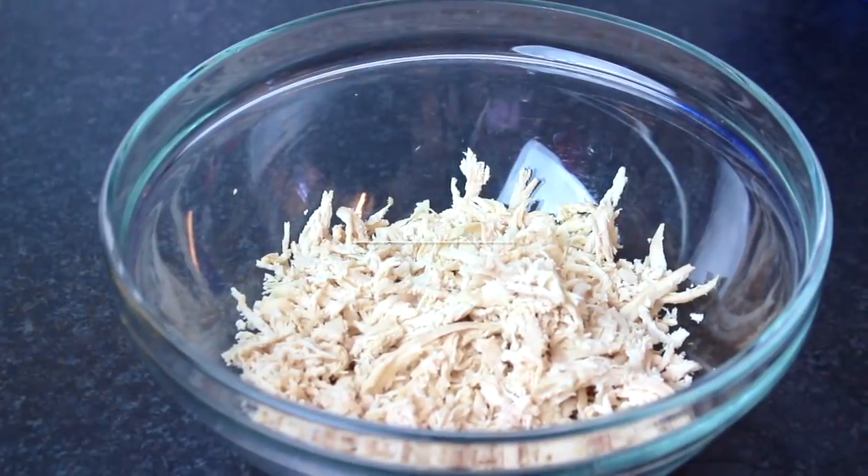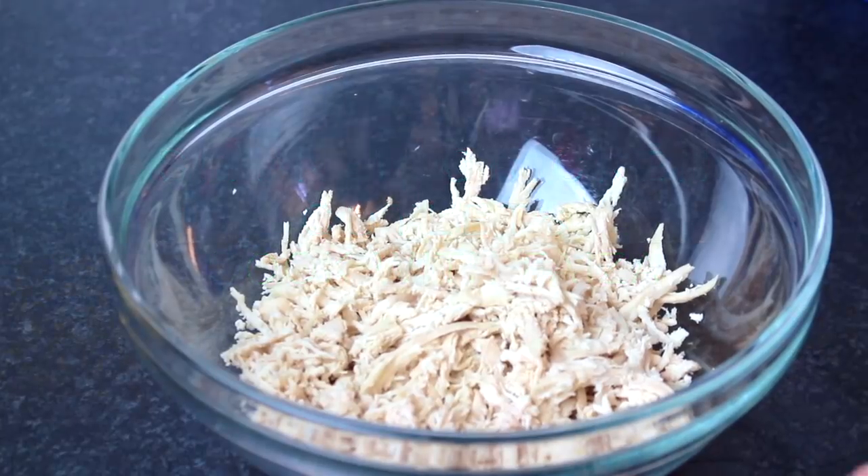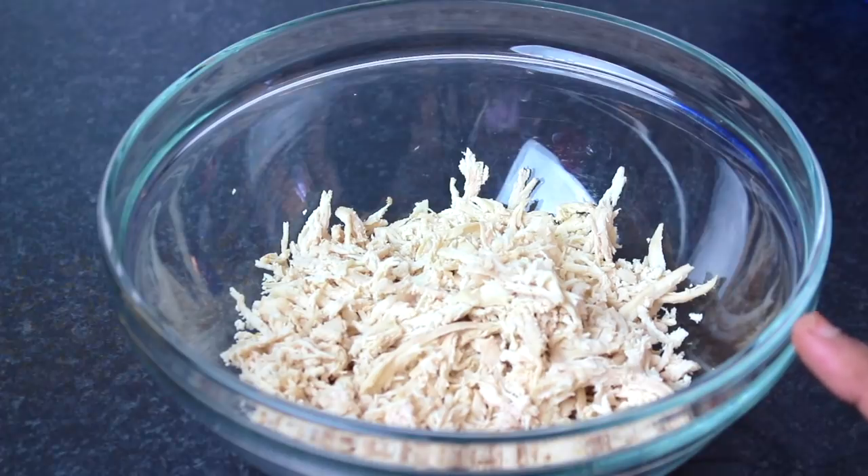Hello everyone, today I am going to give you another snack called smoked chicken cutlets. For this, I need boneless chicken, 400 grams. I boiled it with half a teaspoon of salt.